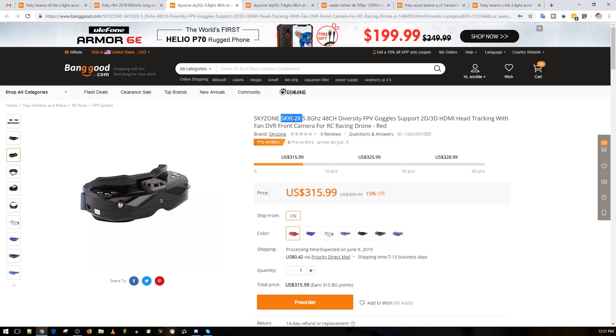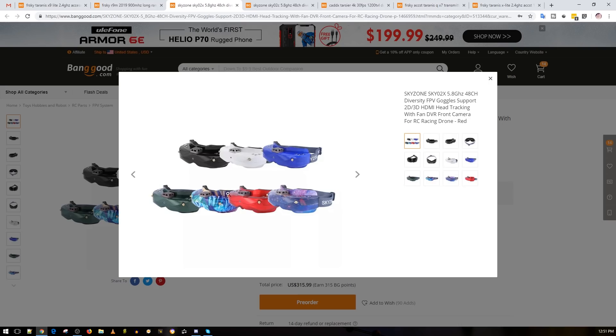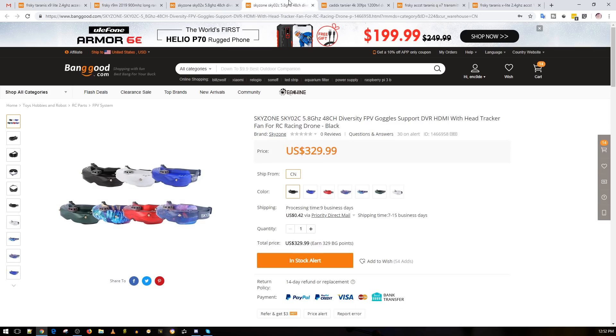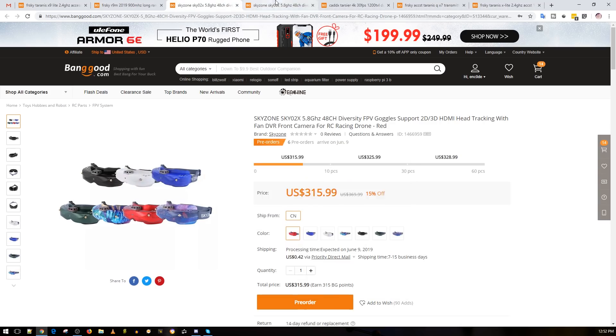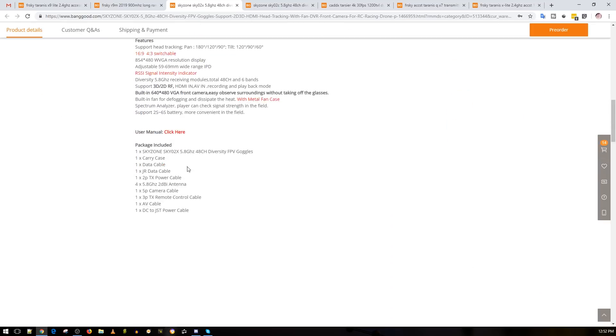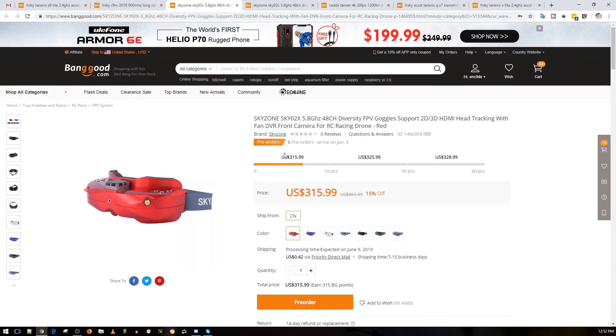Now for Sky Zone — I don't know if this is a mistake, but these are the Sky Zone SK02X. I think they're releasing two new goggles, but I'm sure about at least one. So these look like a remake or revision of their older Sky Zones. They offer a lot of different cases and designs. There are two versions, and it's on pre-order right now — the first 10 people get it for 316 dollars. Keep in mind: this is the Sky Zone 02, not the 03.